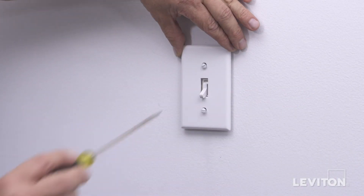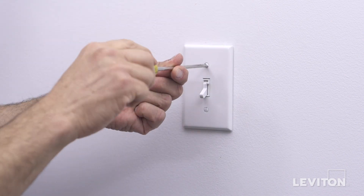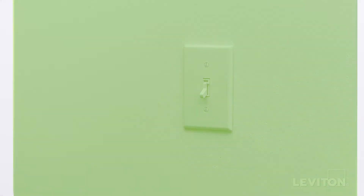Attach the wall plate. Your Leviton TSL-06 toggle slide dimmer is ready for use. For more information about the Leviton TSL-06 toggle slide dimmer, visit leviton.com/dimmers.